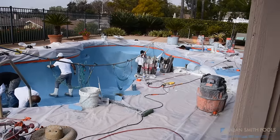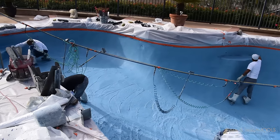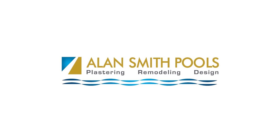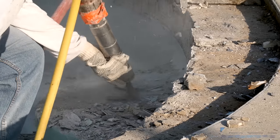So you're getting ready to replaster your pool? Here's some very important information you need to know before you proceed with any contractor. I'm George Tindall, a licensed civil engineer in the state of California, and I specialize in forensic analysis of swimming pools.